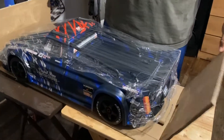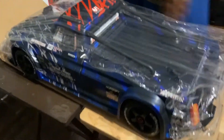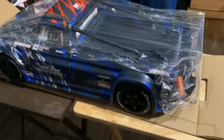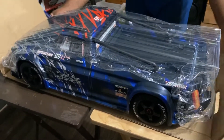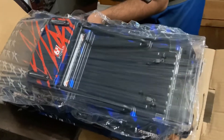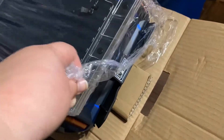Damn guys, this thing is massive — it's really nice. I don't even think the video could do it justice, how beautiful that thing is. Cutting the straps now, hopefully this thing is fun.